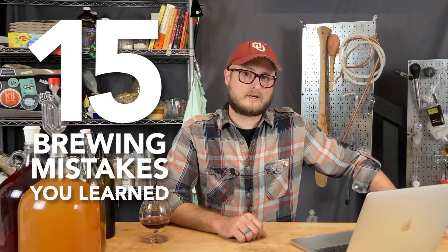On this episode of Doing the Most, we're going to talk about a BrewTube channel that's been misleading you. They've been teaching bad practices, giving bad advice, even doing bad math. And to top it all off, they haven't even been kind to their yeast. We're going to talk about 15 brewing mistakes that you learned from one particular YouTube channel.